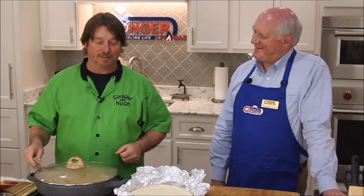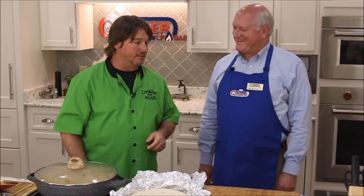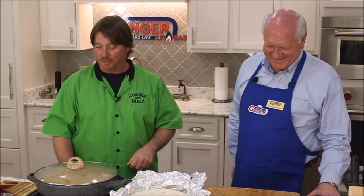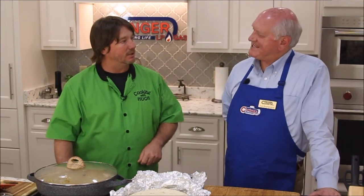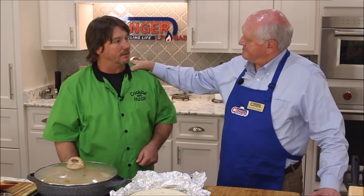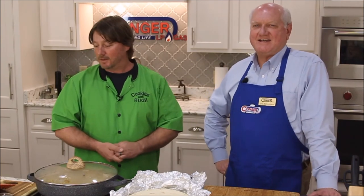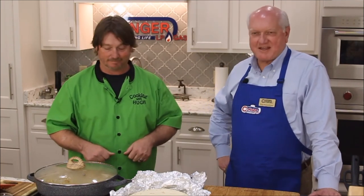We're going to get a heater, a grill, and one of these gas log fireplaces real soon from you, and I'll let you guys come and do the install. Well hey, man, we appreciate it. Appreciate you being on. Appreciate you letting us come down here. And all of you viewing and watching — thank you so much for tuning in today to the show. Y'all don't go anywhere — we'll be back shortly.